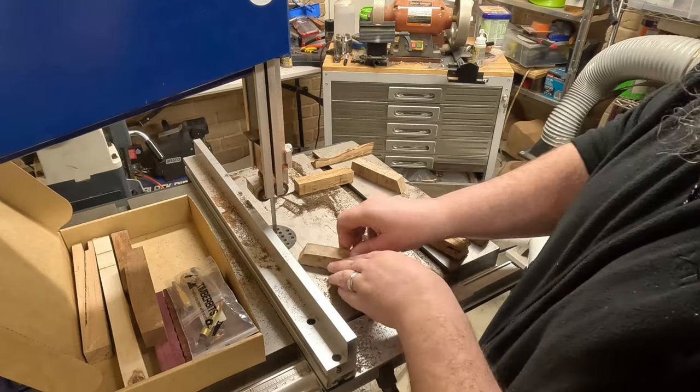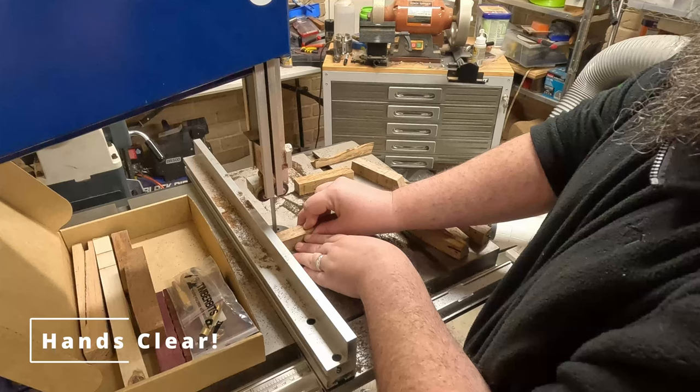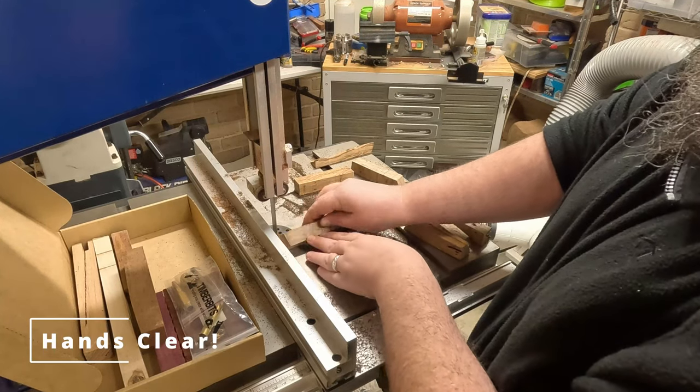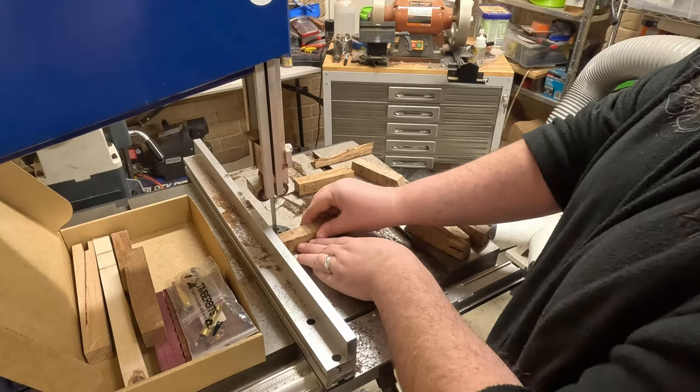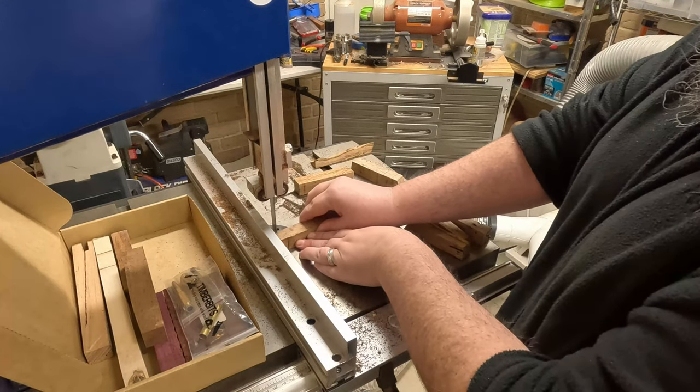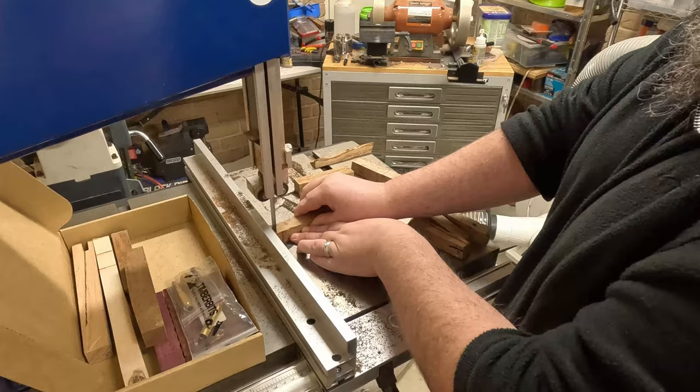This week's PSA: be careful. Make sure you get your hands clear if a situation gets out of hand, just like that. Better yet, don't put yourself in that position.